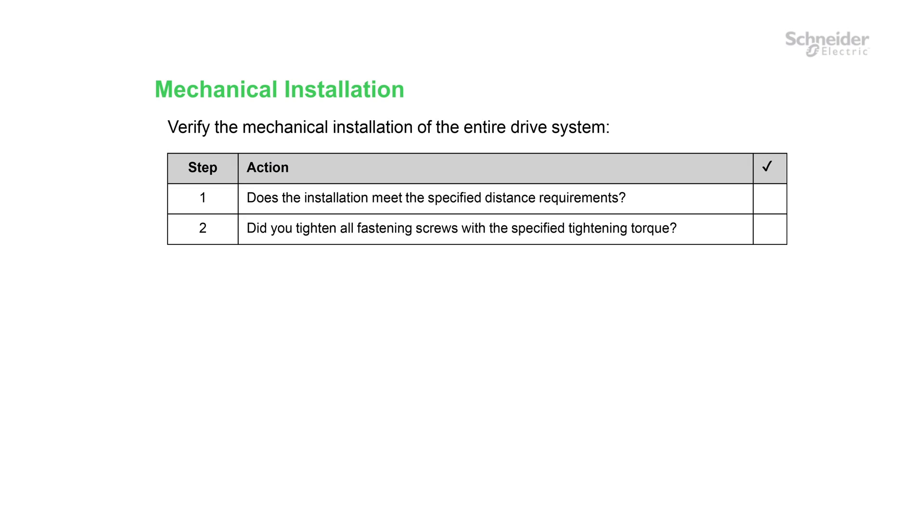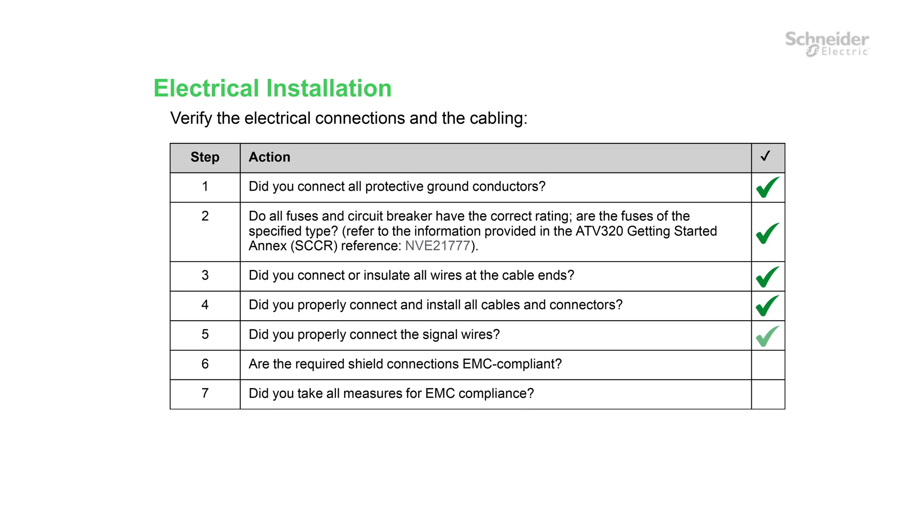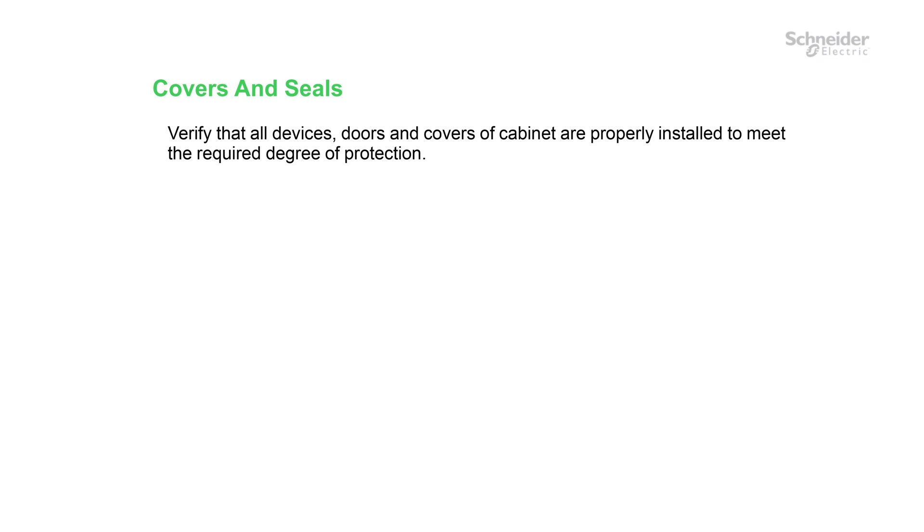Before switching on, use the checklist available in the ATV320 Installation Manual, NVE41289. Start with the mechanical part installation, continue by checking the electrical installation, and finish by checking the covers and seals.